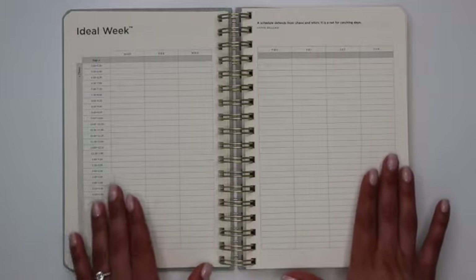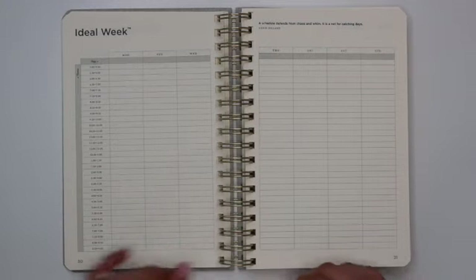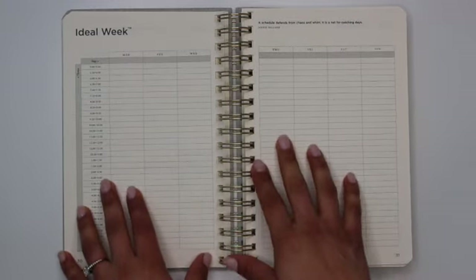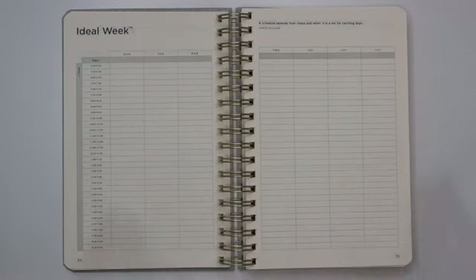That's followed by an ideal week overview, which I also love. It gives you individual half-hour slots starting at 5am and taking you through 9pm. There is an individual spot for each day of the week, including Saturday and Sunday, so each day gets equal space.